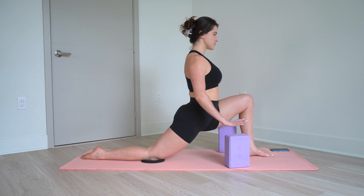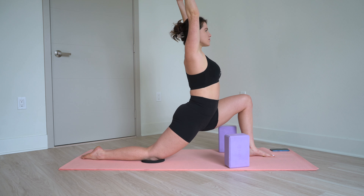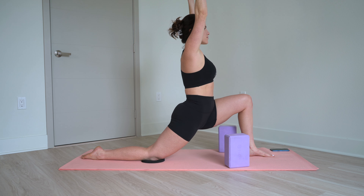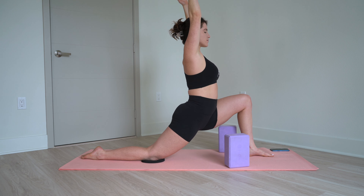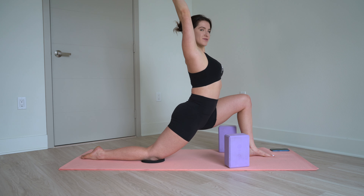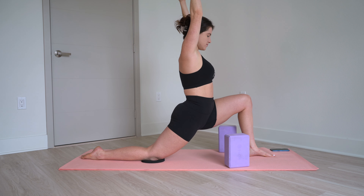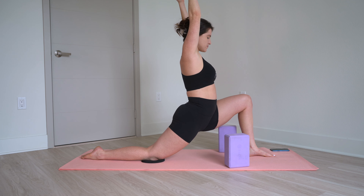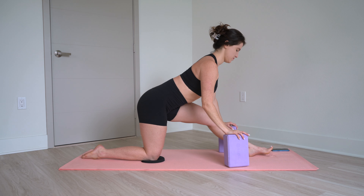Lunge forward again — both arms reach up. This places more weight into your hip flexor. With every exhale, allow your body to sink a little lower. Hands come down and straighten your front leg.